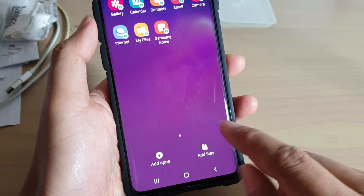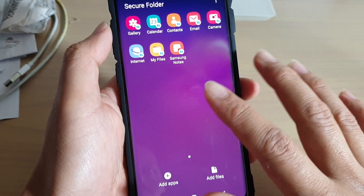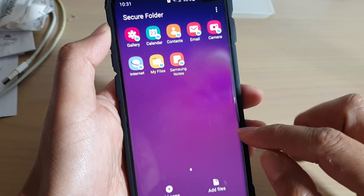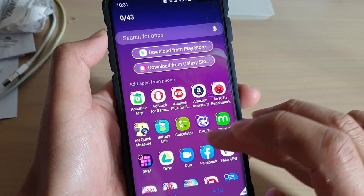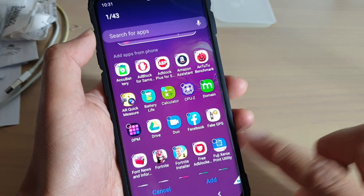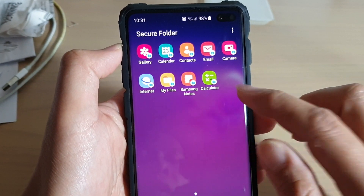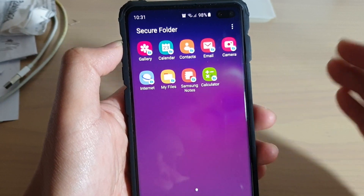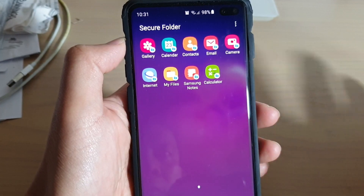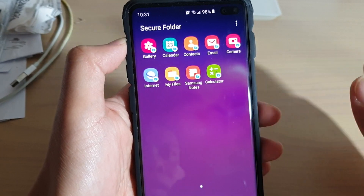From here you can add apps and files to the secure folder. Any apps or files you put in here no one else can see unless they have the pin to access your secure folder. To add an app, simply tap on add app and you can add whatever apps you like. I am going to choose calculator for example and then tap on the add button. Now this app is added to the secure folder. Whenever you use this app, all the data is stored in this folder only and will not be stored outside of it, keeping it safe from anyone trying to access those files.